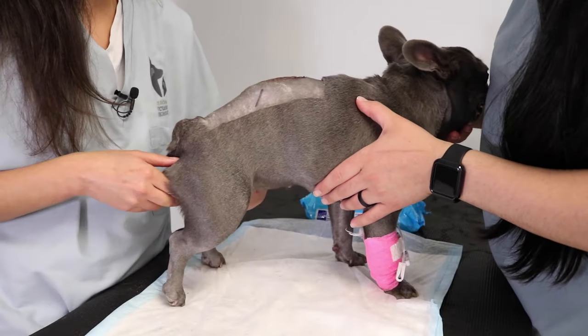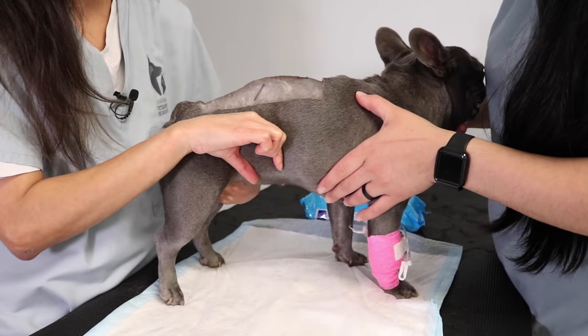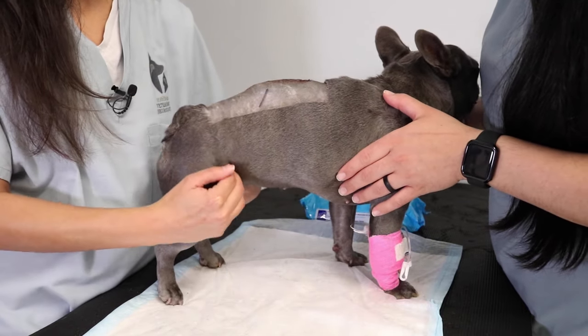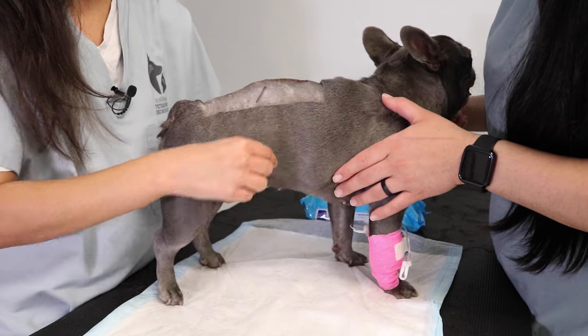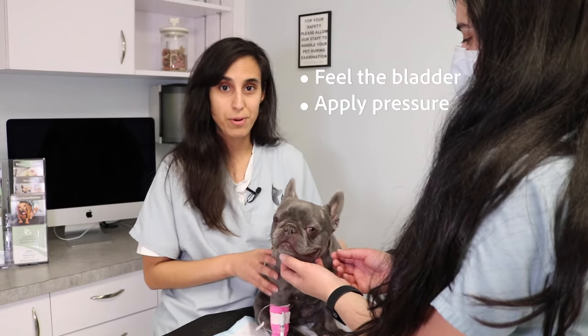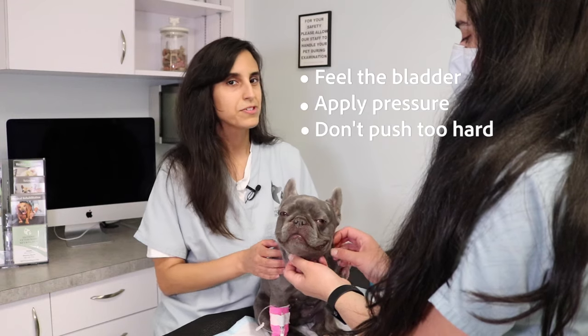The bladder is a round ball that lies in the back part of the belly. In a small dog the bladder is about midway between the last rib and the hip. In a larger dog it is closer to the hips than the ribs. We want to be able to feel a ball between our hands and apply enough pressure to empty it while being careful not to push too hard.